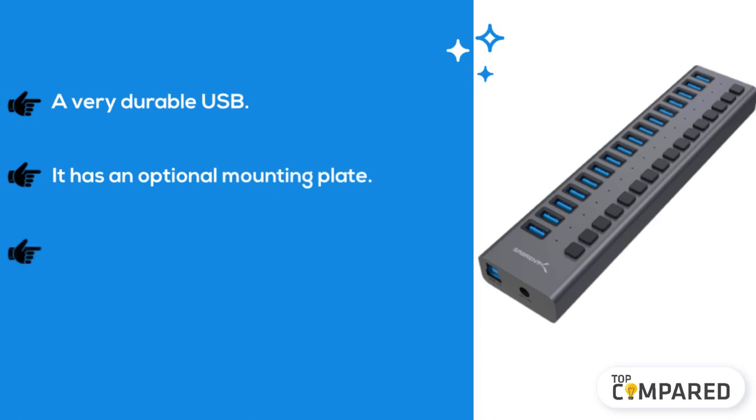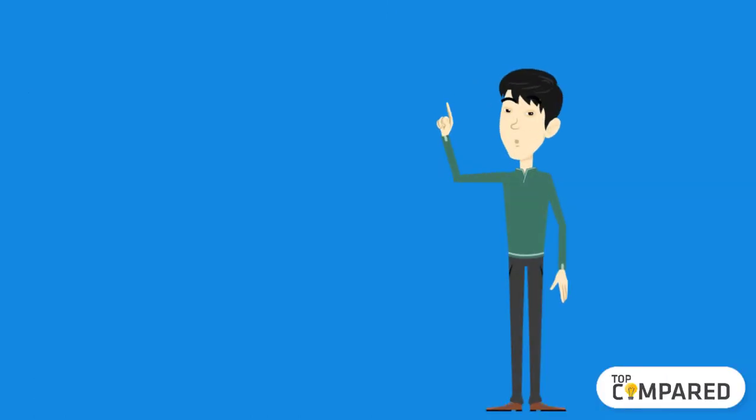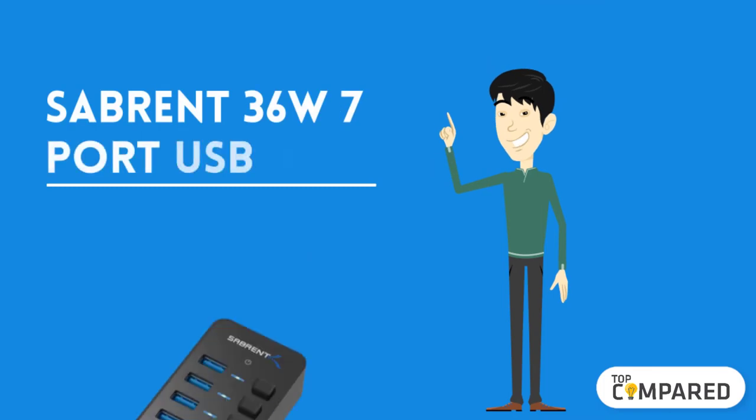The second product is the Sabrent 16-port USB 3.0 Data Hub. A very durable USB hub, it has an optional mounting plate. The button control is perfect and the build quality is solid.